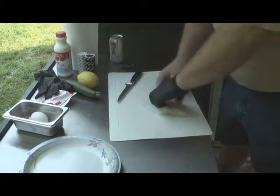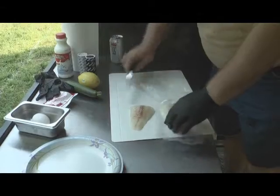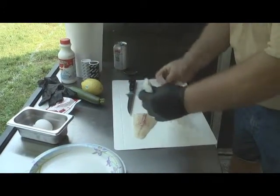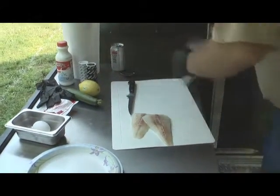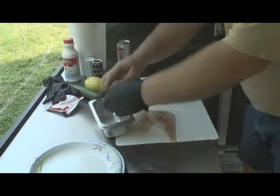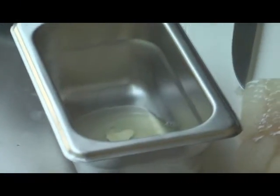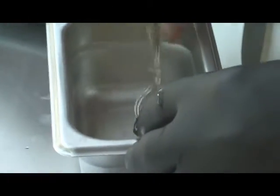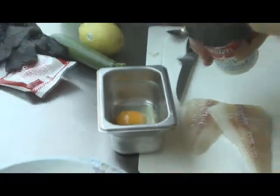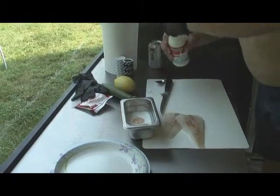We're going to take our cod filets out — these are normal, right out of the grocery store, last minute decision. I'm going to make a simple egg wash with one egg and a hair of milk, probably looking at three to four ounces.